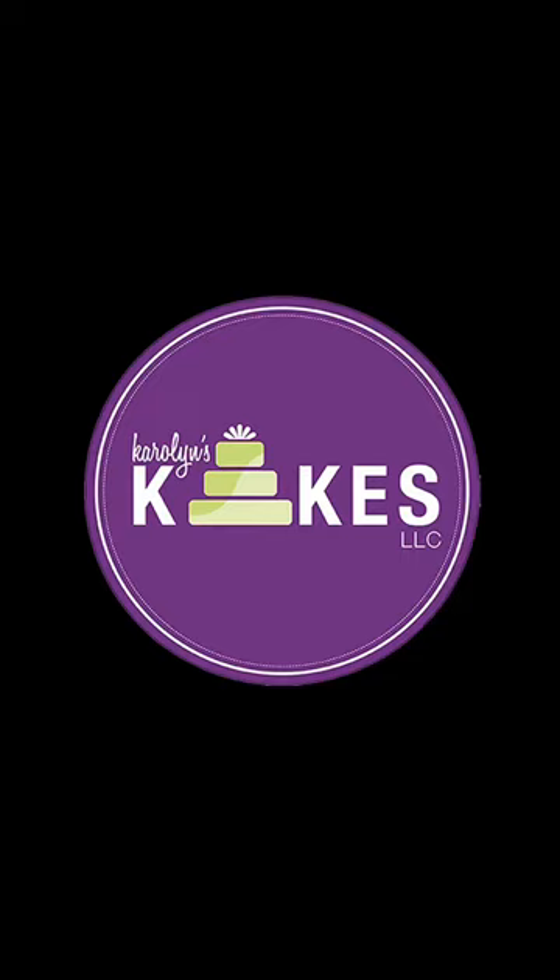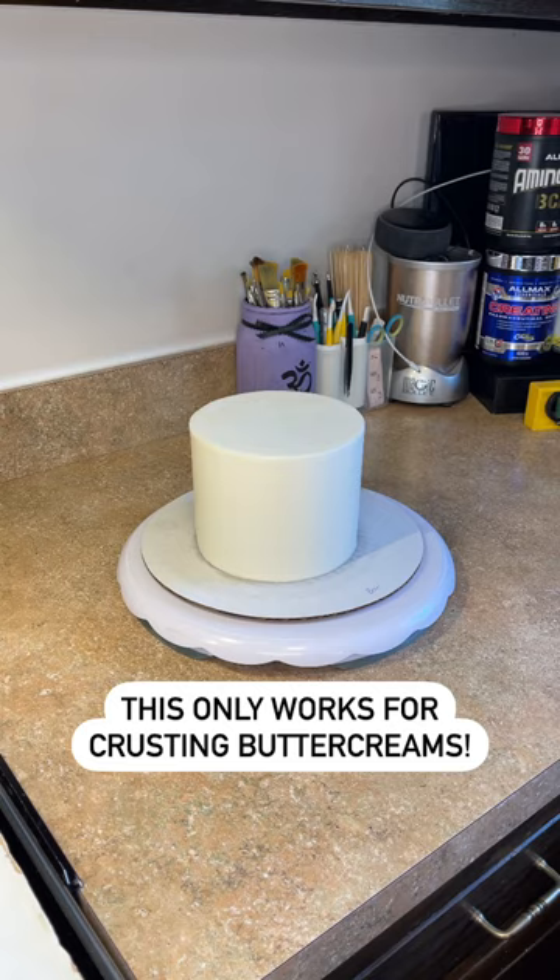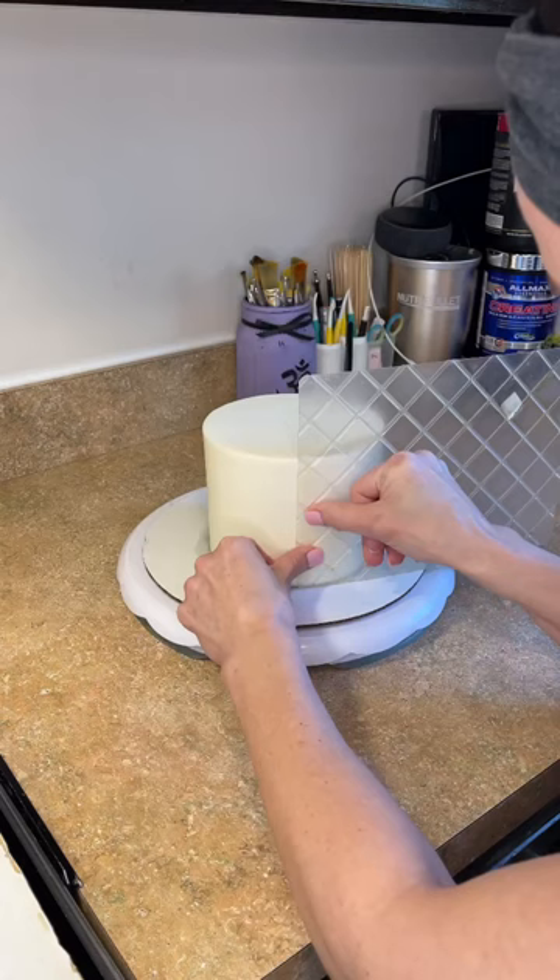Do your impression mats stick to your icing? It's super annoying. Here's how I avoid that. I iced my cake in American buttercream, put it in the refrigerator, and now I just took it out and I'm going to let it sit at room temperature for about two hours so the icing can get really soft. Then I have this impression mat and I'm pressing it against that soft icing.